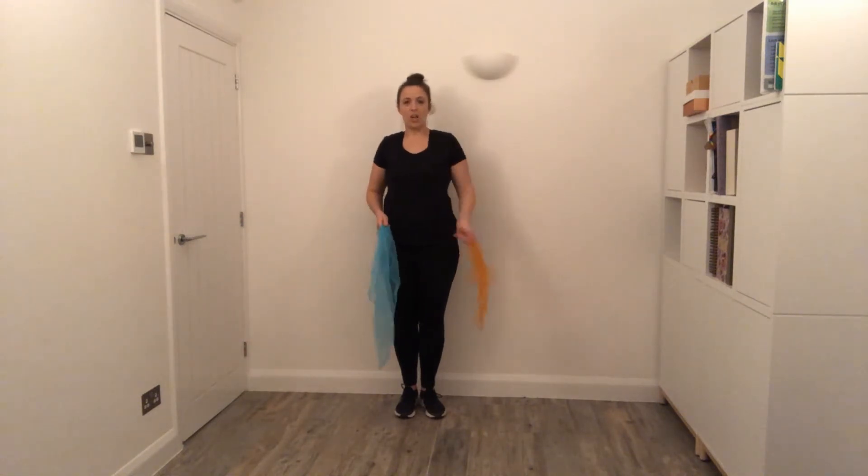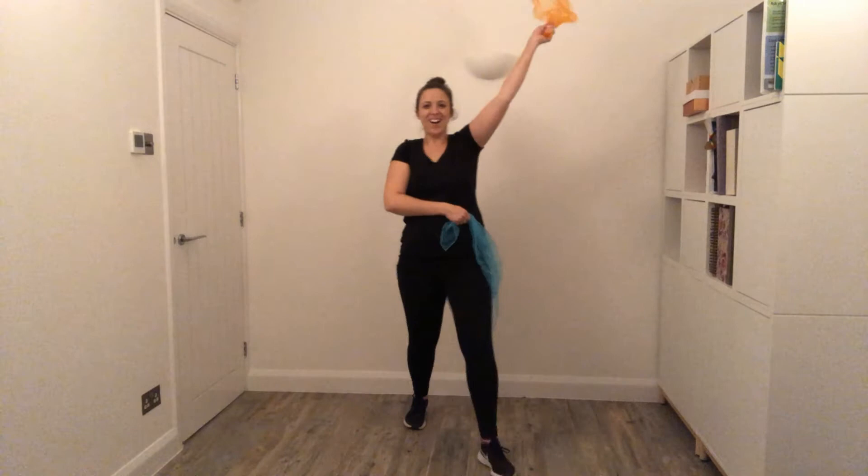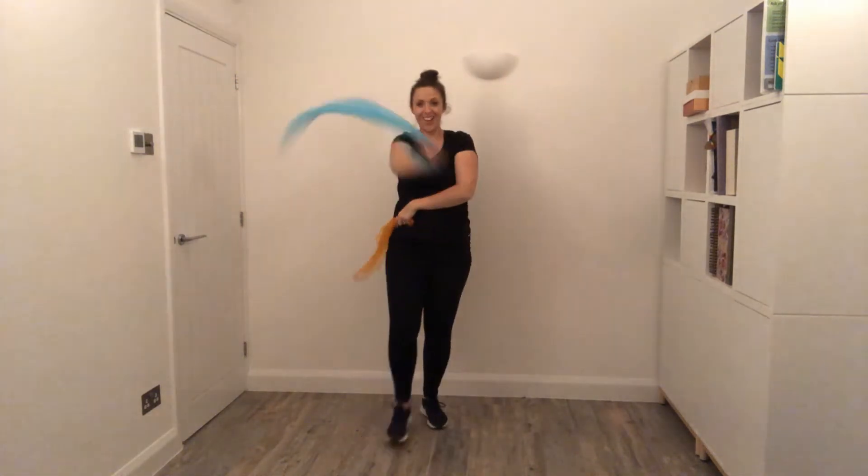The next move we go through is the V-step: forward, forward, back, back. Forward, forward, back, back. And our arms, when you're ready, are going to go up, up, cross, cross. Up, up, cross, cross.